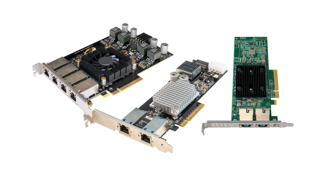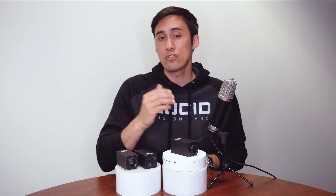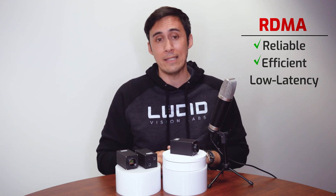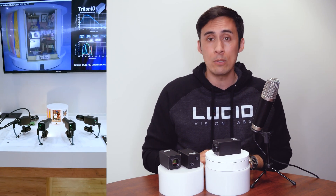You'll need an RDMA network interface card to enable the streaming protocol, and Lucid has cost-effective RDMA NICs to get you started. RDMA provides reliable, efficient, low-latency image transfers, and is very beneficial especially when you have multiple 10GigE cameras streaming simultaneously.